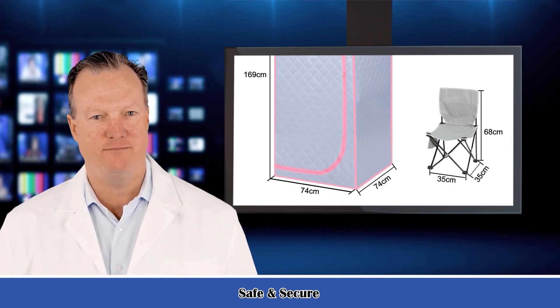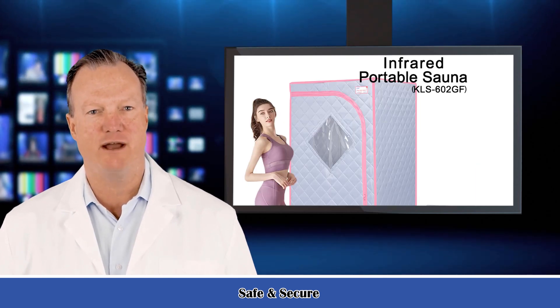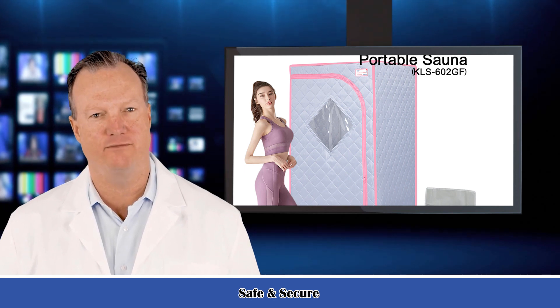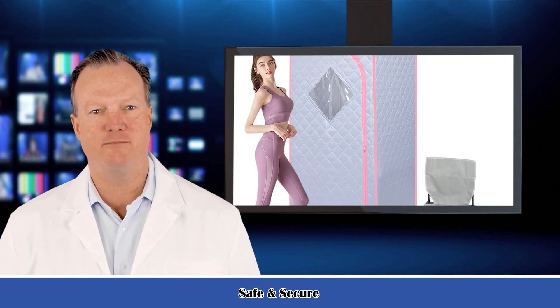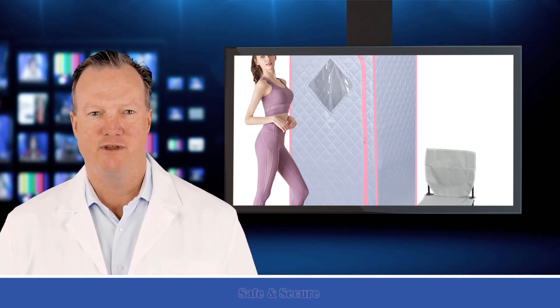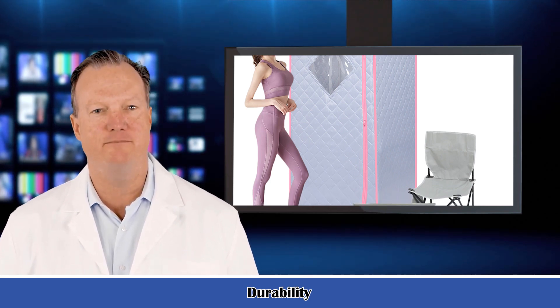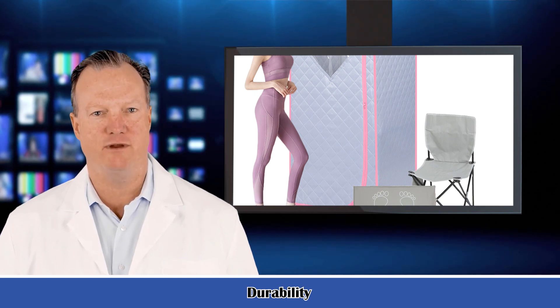Net weight: 9.4 kilograms (20.7 pounds). Gross weight: 9.7 kilograms (21.4 pounds). Rated power supply: 60Hz, 120 volts. Rated power: 700 watts. Temperature protection: 221°F (105°C). Power cable length: 2 meters. Power plug: American standard.